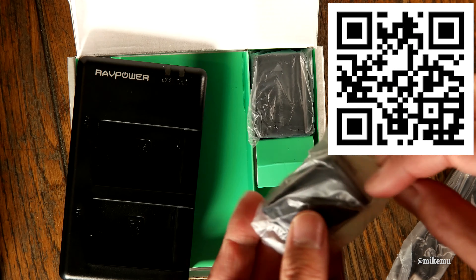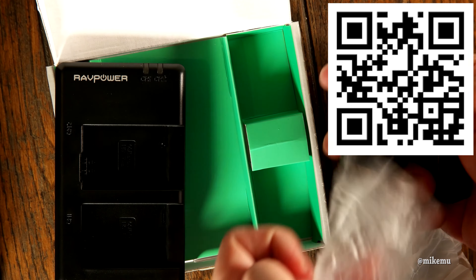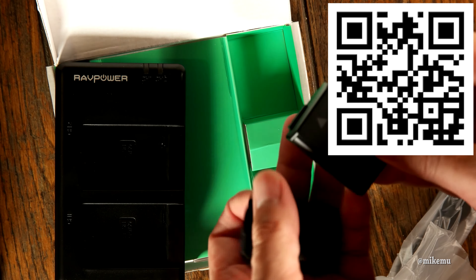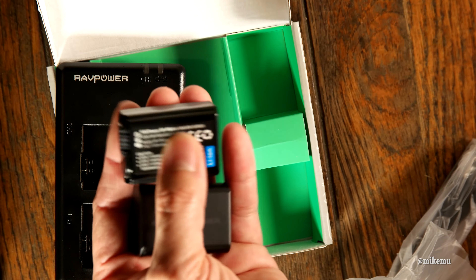I got this from Amazon — I will have the links above and below. I was looking for a portable charger, and being able to charge via USB is fantastic because that's how we're used to charging these.